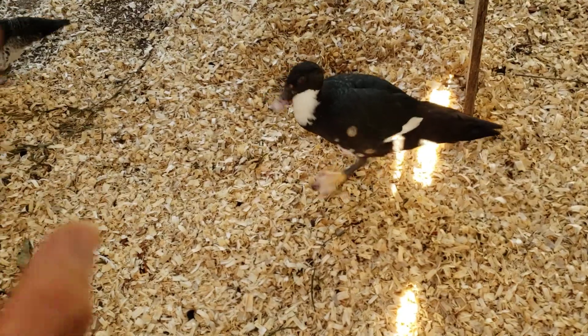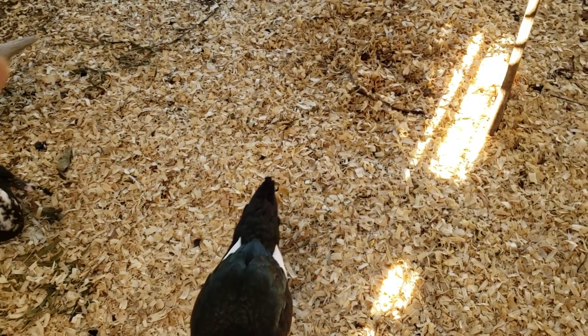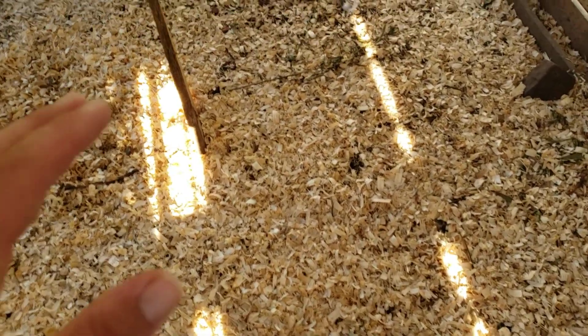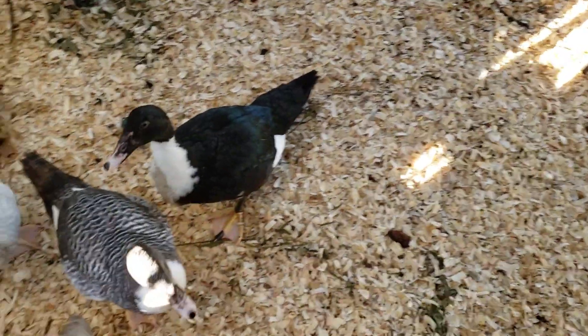I went and got some pine shavings because I didn't have anything else dry. It's crazy — I have a sawmill and work at a wood shop, and at the time I did not have anything I could pour in here. I thought about getting some leaves but they were all too wet and would not have the same effect as these dry pine shavings.